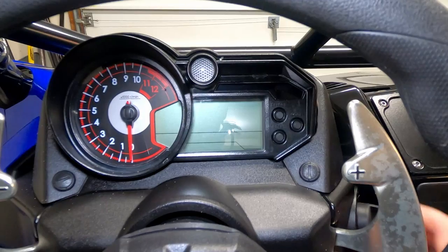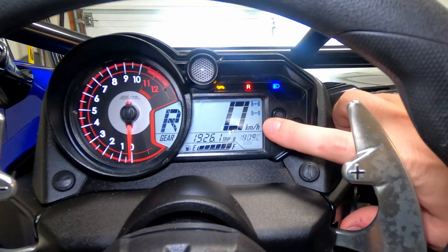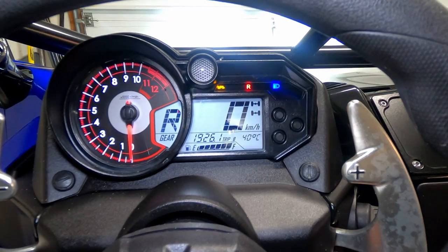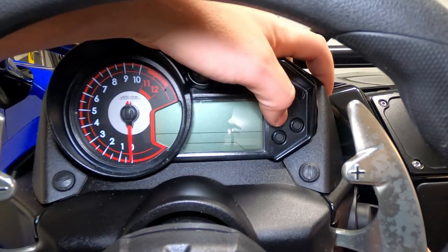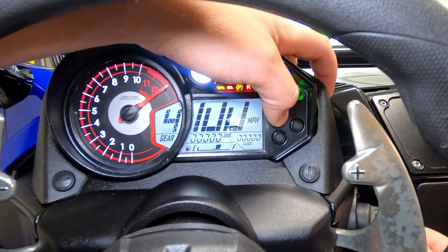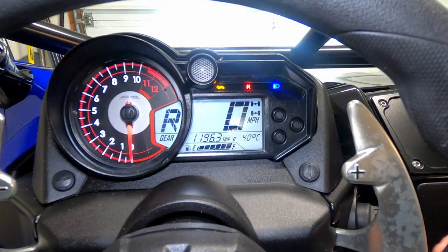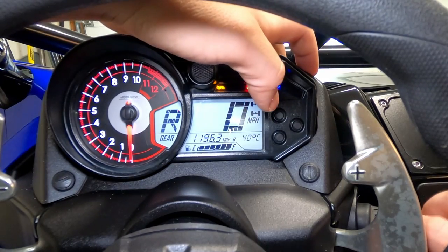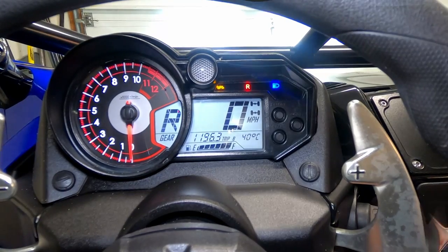The first thing I'm going to show you is how to switch between kilometers per hour and miles per hour. Right now I'm in kilometers per hour and I'm in the United States, so I'd like miles per hour. Keep the key off, hold down the select button, and while you're holding the select button turn the key on — that switches over to miles per hour. To switch it back, do the same thing: turn the key off, hold the select button, and turn the key on with the select button held.